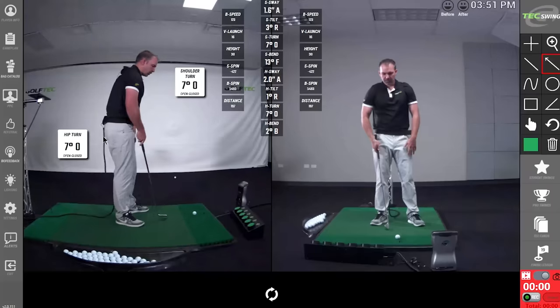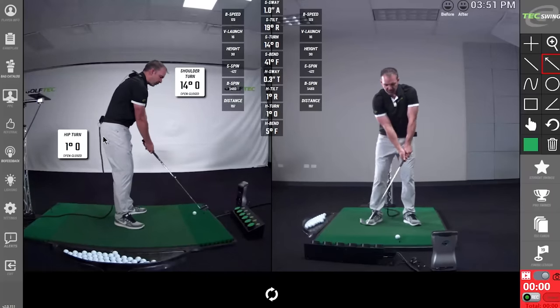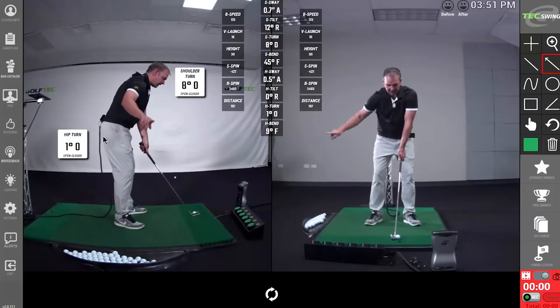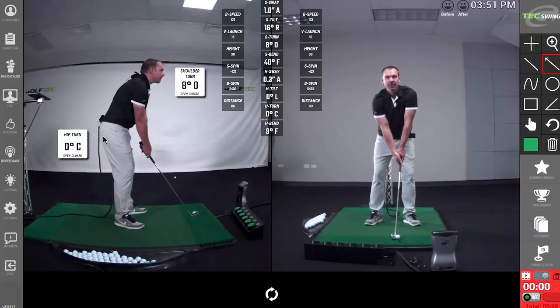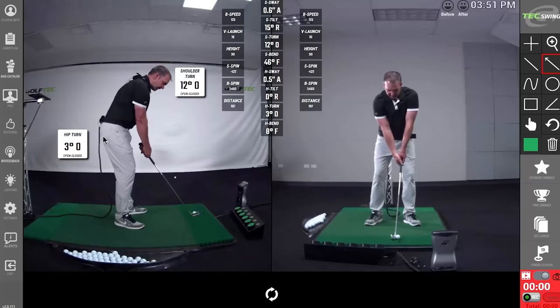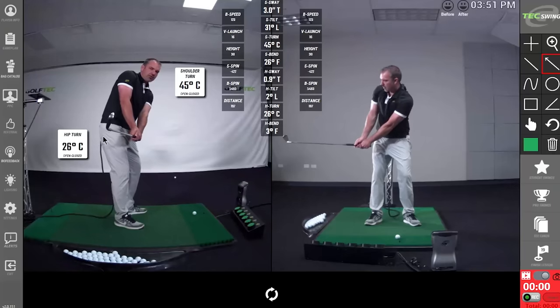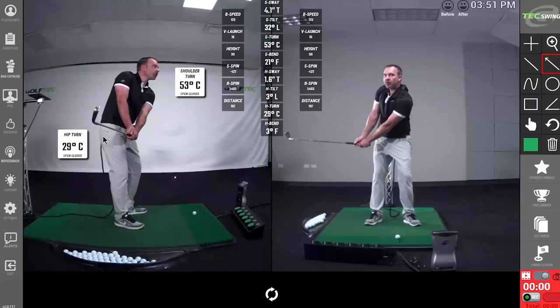The first important number is shoulder turn. At address, the best players you see on TV are pretty close to zero degrees of shoulder turn — I'm reading about seven to ten degrees open. My hip turn is very close to zero. Now in the backswing, the PGA Tour average across all the golfers we've tested is about 53 degrees of shoulder turn when the shaft is parallel to the ground, and hip turn somewhere between 25 and 30 degrees.